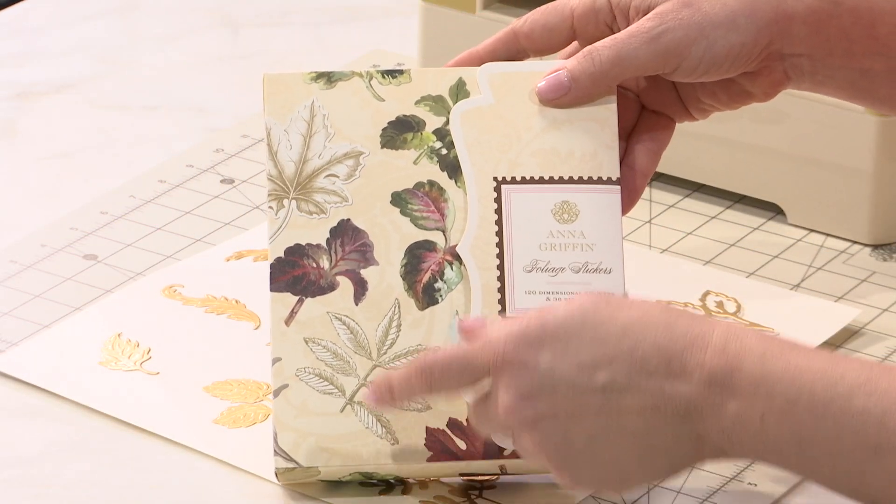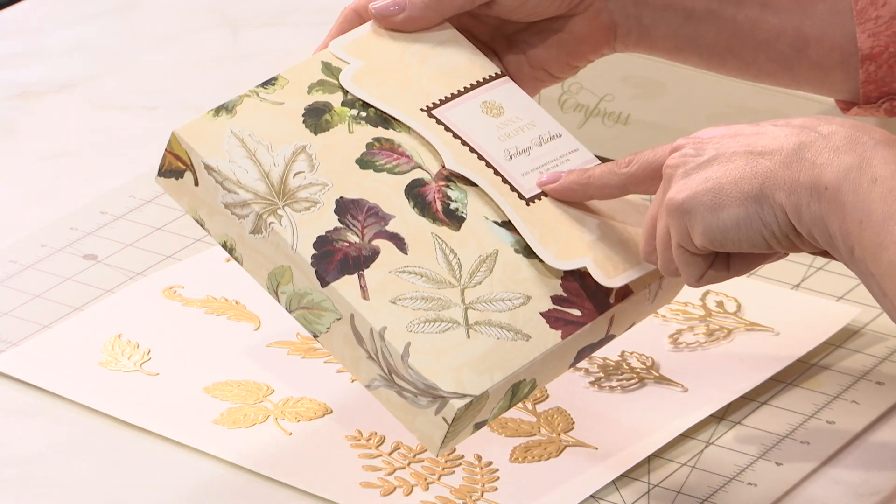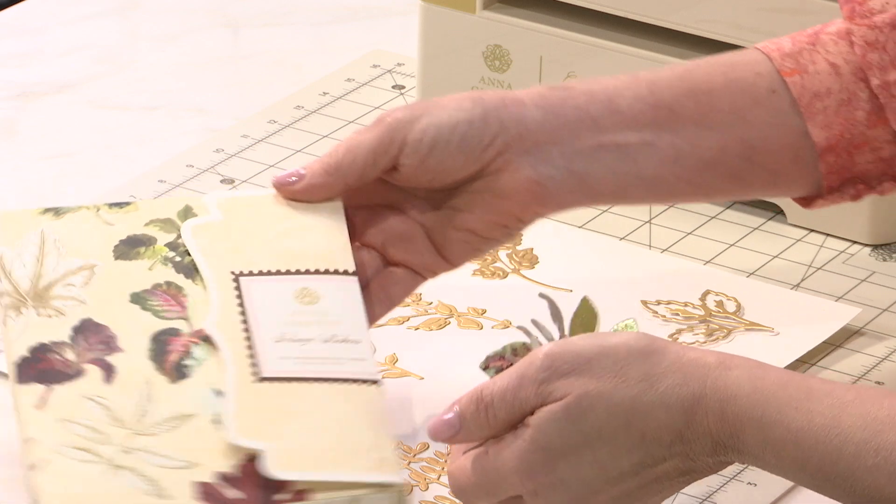We're also working with our foliage stickers. This is 120 dimensional stickers and 36 die cuts.